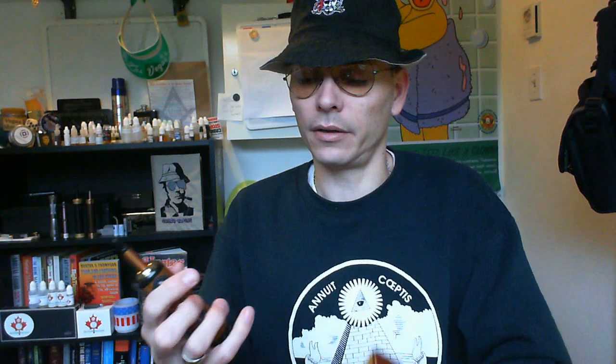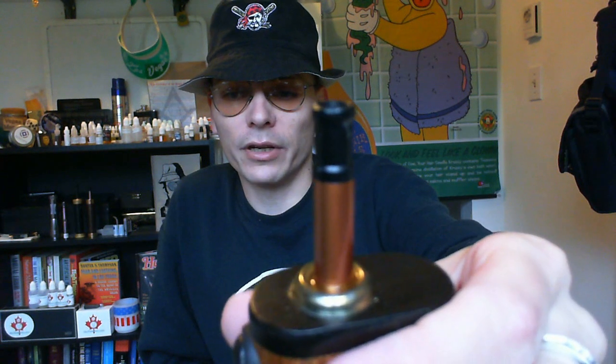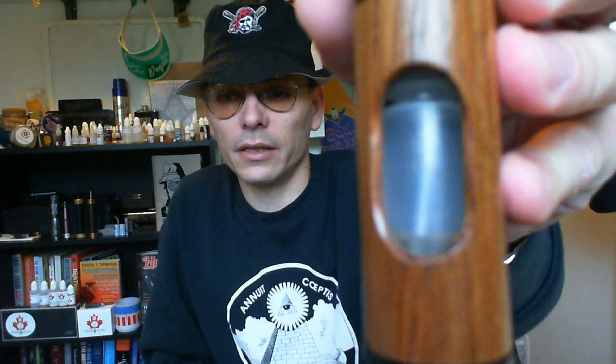A few changes, all to the good in my opinion. One: eliminating the plunger, which can get caught in your pocket. Now it has a window, which is very convenient. This is actually the left-handed version because I'm a lefty — so when you're vaping, you just squeeze and it's very visible. You can really see the e-liquid, so you know from a distance without having to look directly at it.